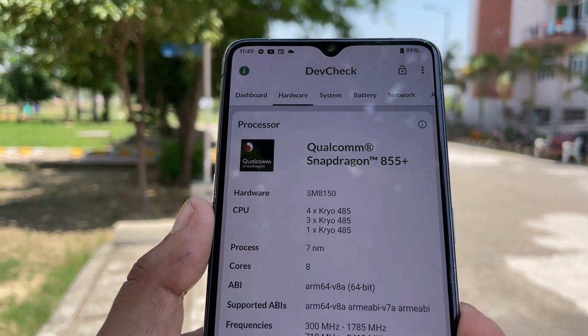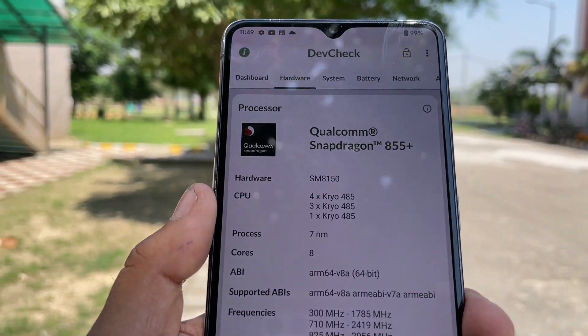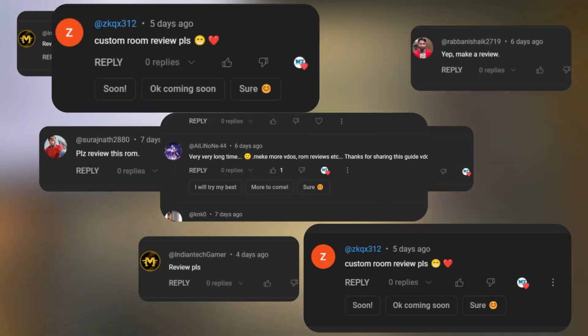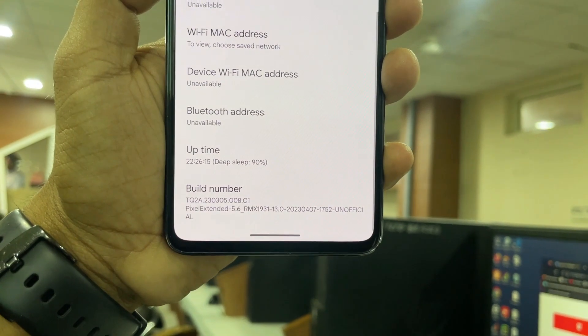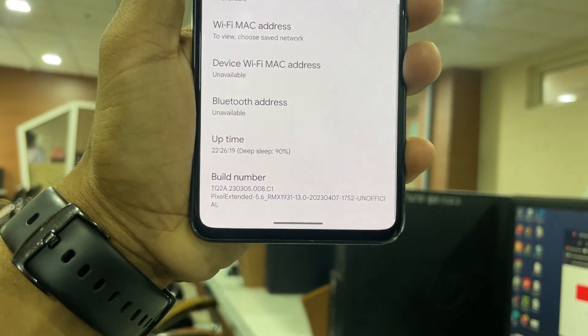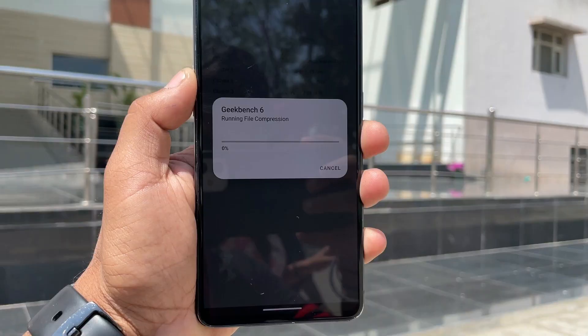Hello guys, welcome back to the channel. In my last video I asked if you would be interested in a review of Pixel Extended ROM and many of you commented yes. So in today's video I am going to dive deep into the Pixel Extended ROM and give you my honest review. So let's get started.